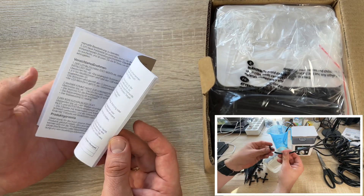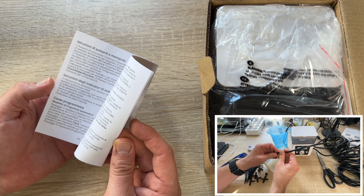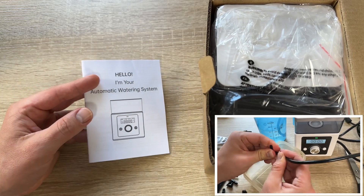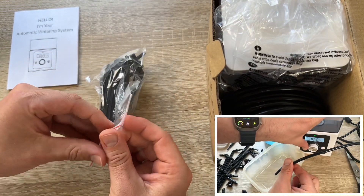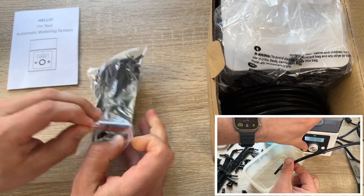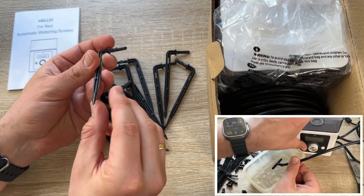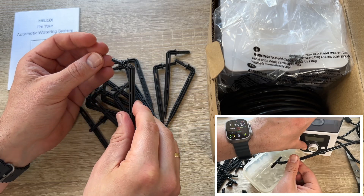Everything you need is included except the power supply. You get a quarter-inch PVC tube 33 feet long, 10 one-quarter three-way barbed tees, one one-quarter four-way barbed cross, two three-way connectors, one filter, and 15 one-quarter drippers. So you can use this machine with up to 15 plants.